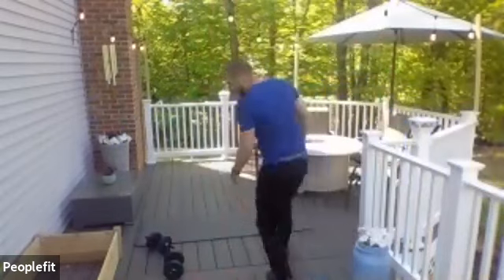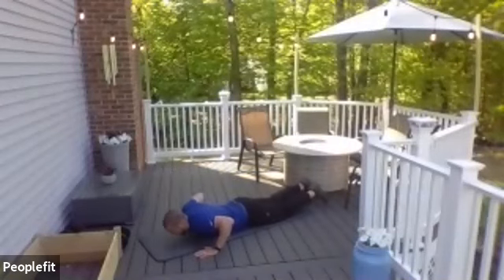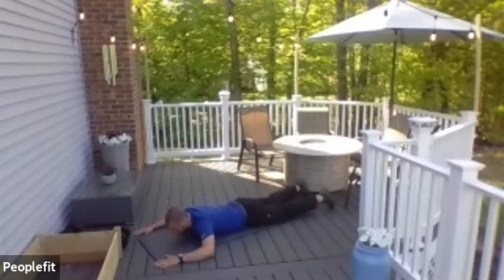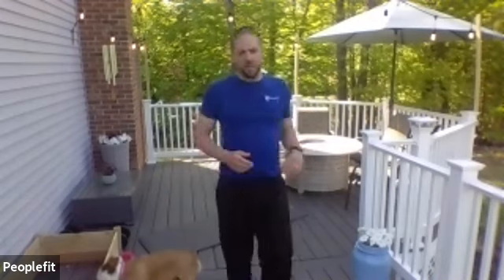You're going to stay facing towards the ground. The next one's called the Superman — we've been doing these a little bit lately. So a Superman, you're going to lie flat on the ground. You're going to lift all arms and legs at the same time up. If that's too much, you can always alternate — arm and a leg, arm and a leg. But if you can, I'd like you to try to do all arms and legs coming up.